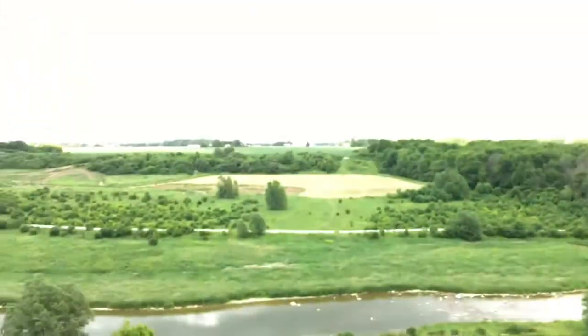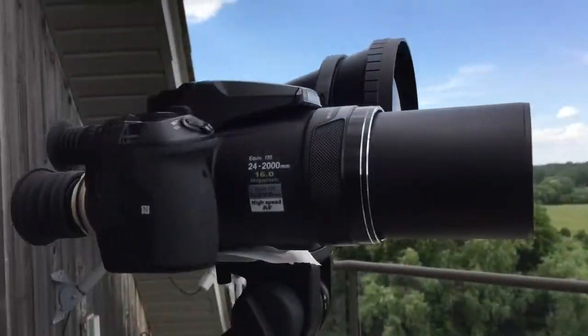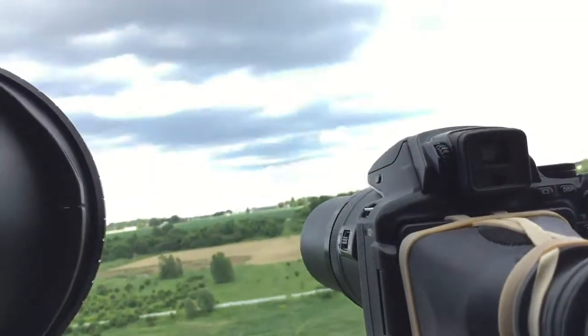I'll just turn it on here for a second. If you look in there you can see — it doesn't show very well, but there's something way over there, and that's way over there. This is the 83x Nikon P900. Whatever the night scope is viewing, this camera will also capture.